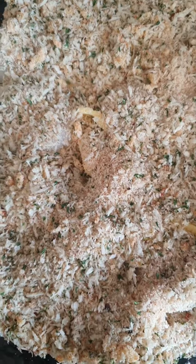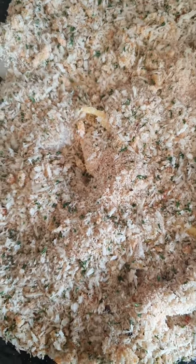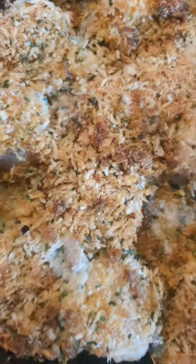Bake in the oven for 15 minutes and you'll have the most beautiful golden scallops you've ever seen. The finished product bubbling away. Enjoy!